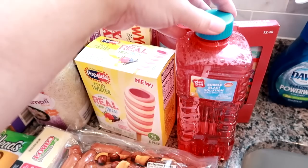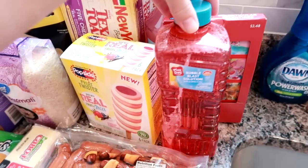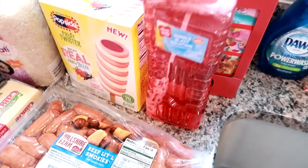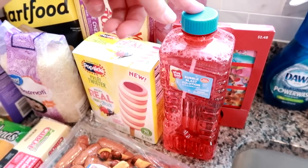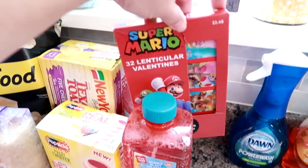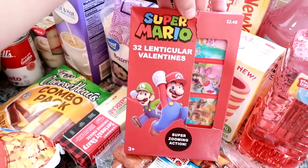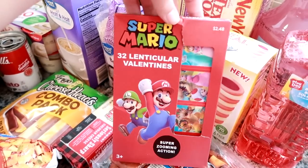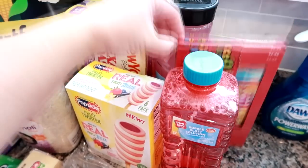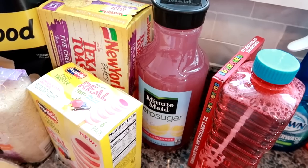They had some random bubble makers and machines in the Valentine's Day section so I got a bottle for Grady — it was only 97 cents. He likes the triple wands with really big wands, and although it's way too cold to be outside blowing bubbles, I thought it'd be nice to have it ready for spring. I also had to get his Valentine's Day cards for school because they need to be submitted next week — probably something to do with the pandemic. I also grabbed another Minute Maid pink lemonade zero sugar, which I get about once a week.